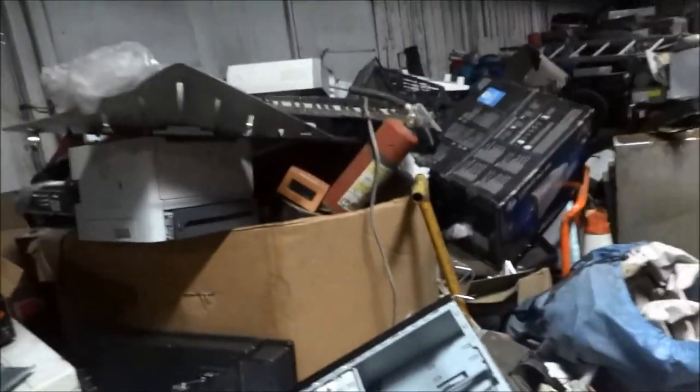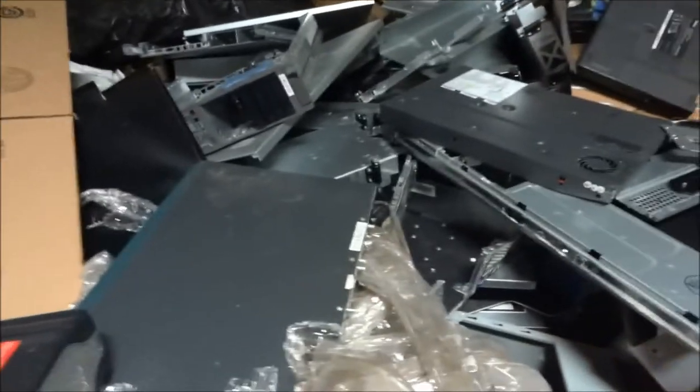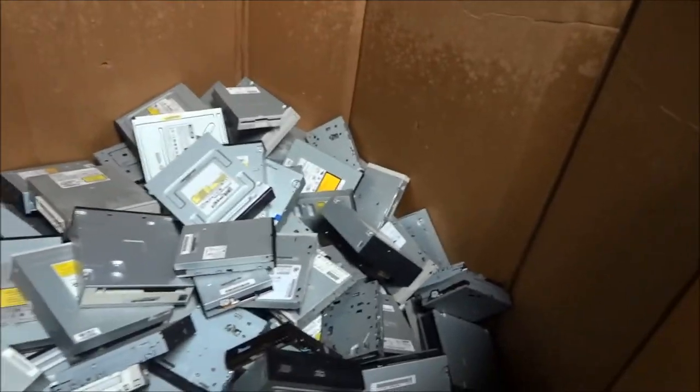Batteries, fans galore. Some of these servers we've already stripped — these are all like DVD drives.